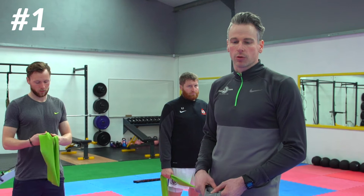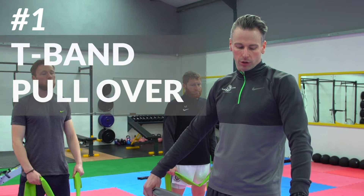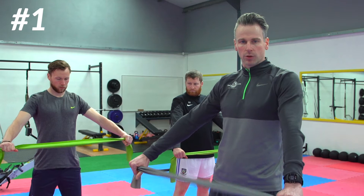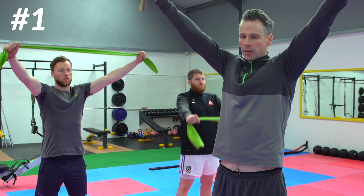The first exercise is called a T-band pullover. These are therabands — you can get them in any sports shop, in different resistances. With this one we're going to hold the band towards the end, with no slack on the band; we want to keep the tension on. Bands down here, and nice and steady, it's not too quick. We're going to bring the band above the head and then bring the band over and down towards the glutes.